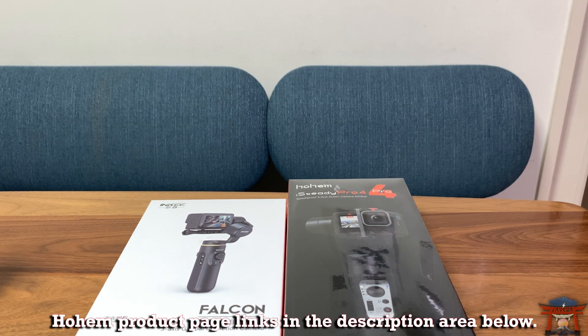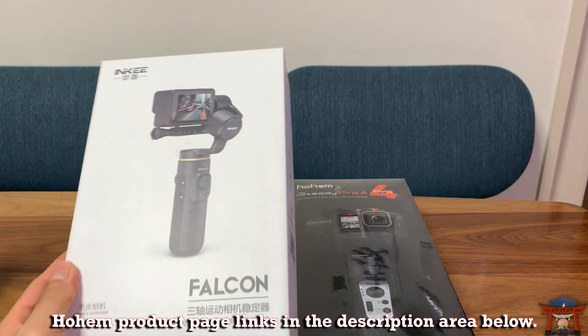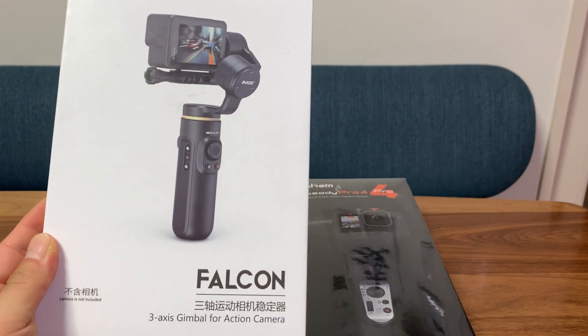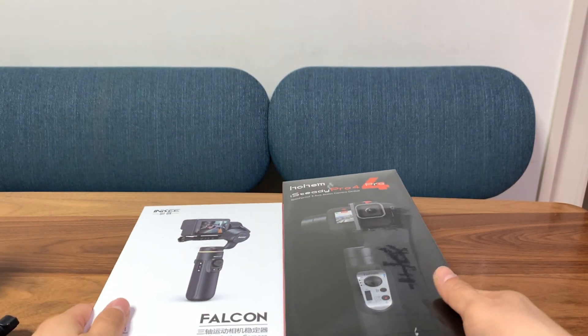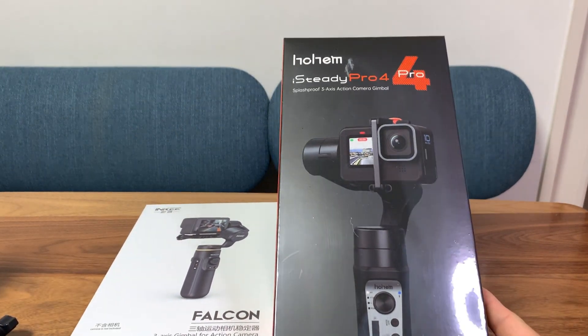Hi, TK Viper Tech here, and today we're going to look at another 3-axis gimbal for action cameras. Last time I reviewed the Inky Falcon, but today we're looking at the Hohem iSteady Pro 4.